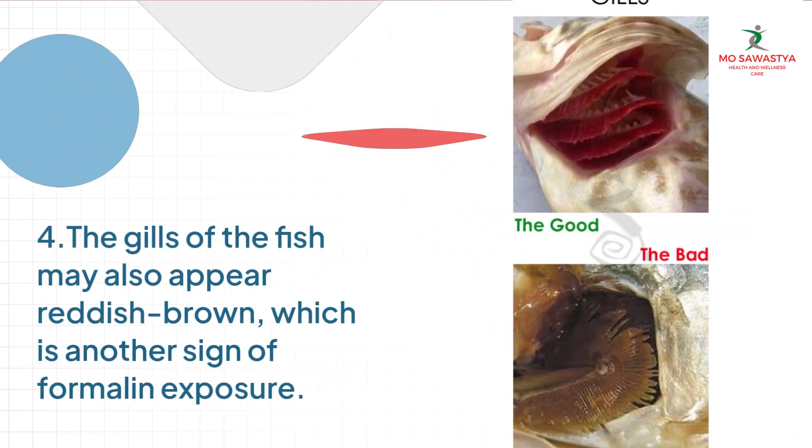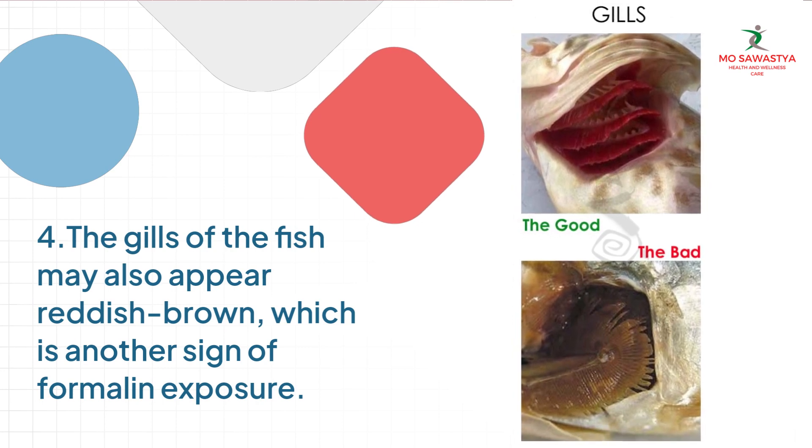Method 4: The gills of the fish may also appear reddish-brown, which is another sign of formalin exposure.